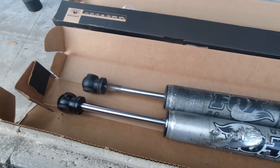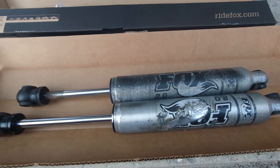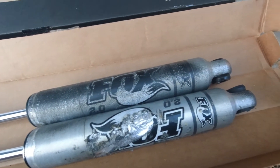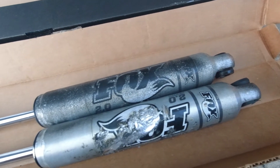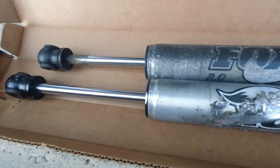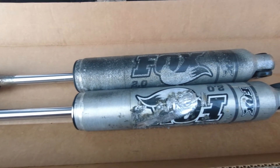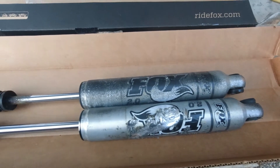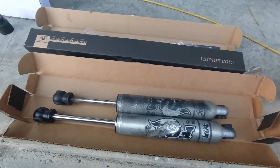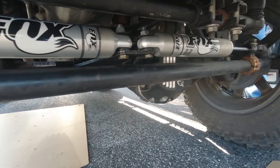We got the old ones out. As you can see, they're pretty beat up, pretty scraped up. It was because someone did an alignment — I had someone do an alignment and I didn't pay attention to the tie rod bolts and brackets for the adjustment. They were rubbing the first time I took it off-road. I noticed it and made the adjustments myself. So now I just do my own front-end alignments — I have a nice little kit that I bought. And that's how we do it.